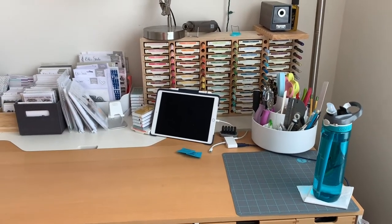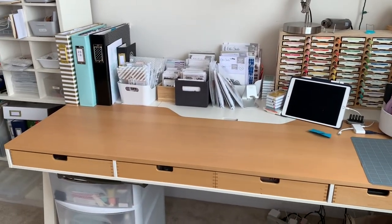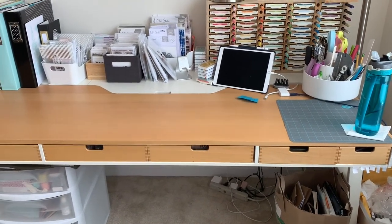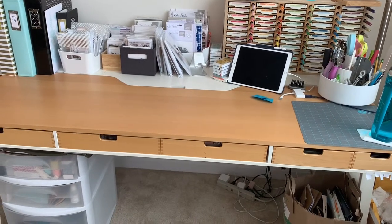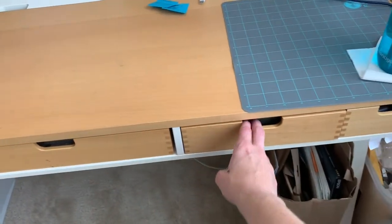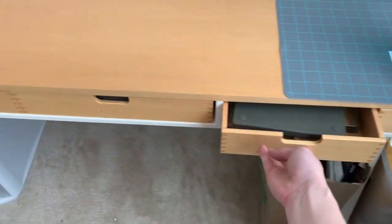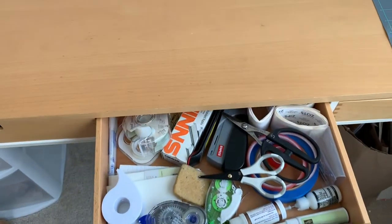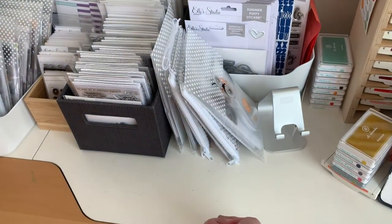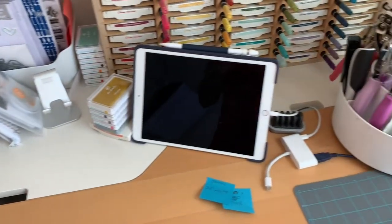Now tackling the desk — here's an overview. It's a very old IKEA desk, remembered from the catalog, no longer made. It has these fantastic drawers — some are full length, going all the way to the back, and the front ones are shorter. There's also a lift-up section on the desk where stuff can be stored inside.